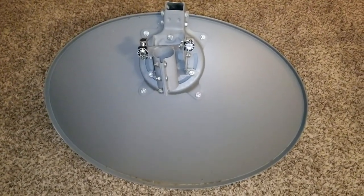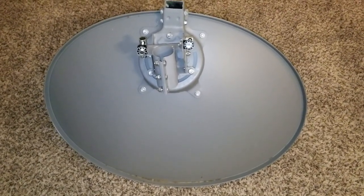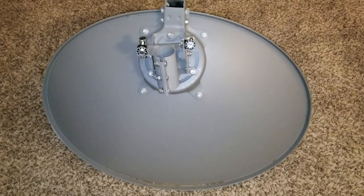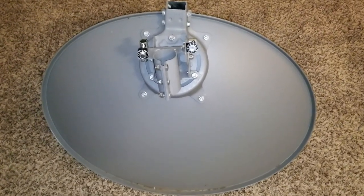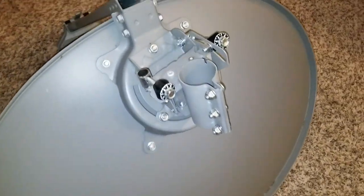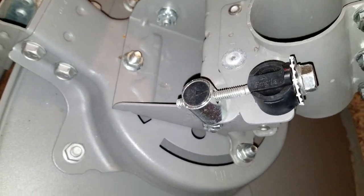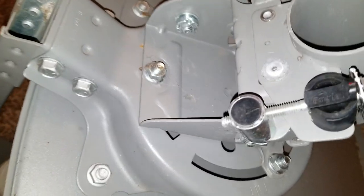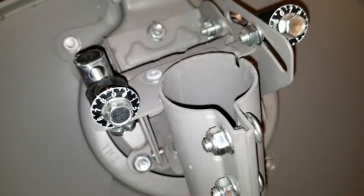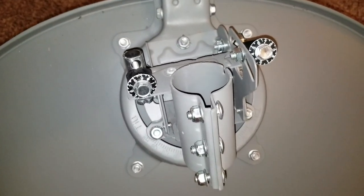Alright guys, another video for you today. I'm going to be utilizing a DirecTV Slimline old satellite dish for a solar pole mount - for mounting solar panels. This one has all the bells and whistles. You can adjust your altitude, your elevation, your azimuth - you can see all the numbers. I decided to grab these units because I got it for free; someone threw it away.